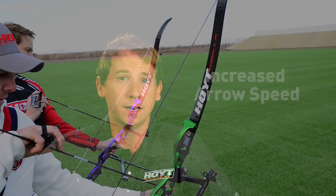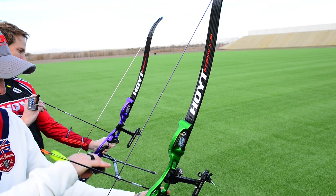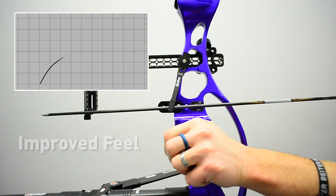In addition to the torsional stability, we have found an increase in arrow speeds 2 to 4 feet per second faster than any other Hoyt limb. Although extremely fast, you will also experience an enhanced draw force curve for a dramatically improved feel through the clicker zone, and ultra-fast dampening and low vibration upon the shot.